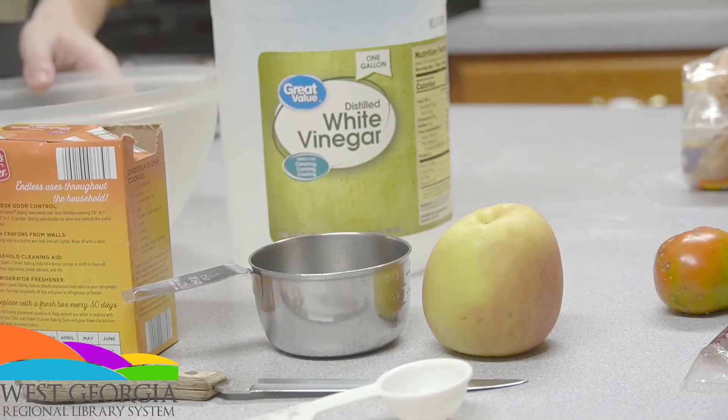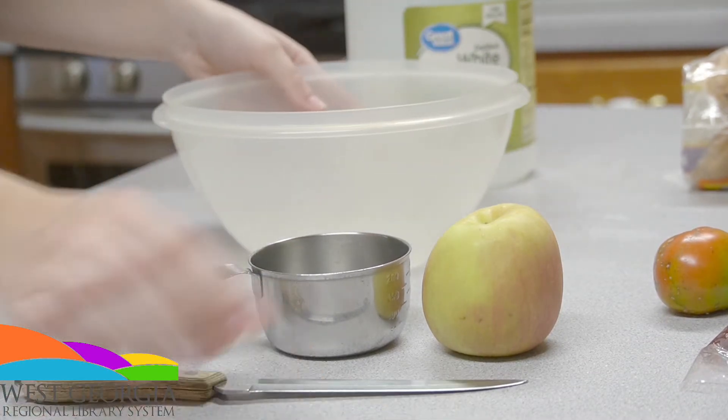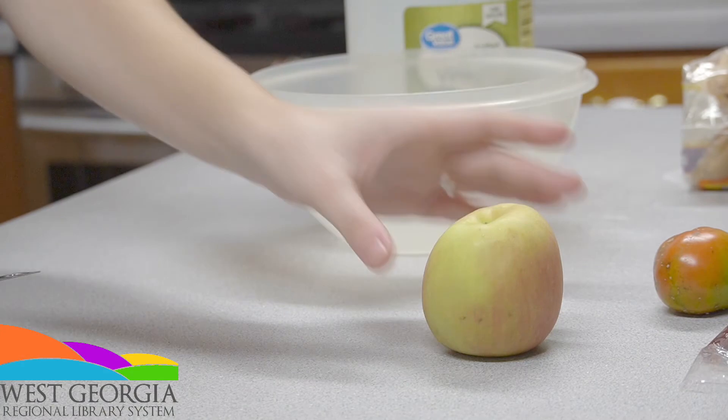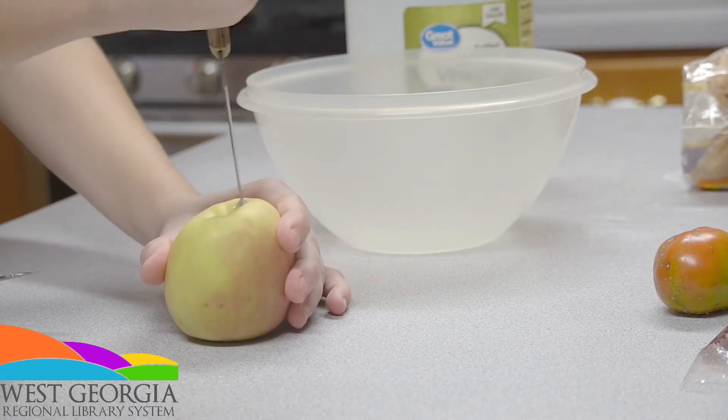First, have an adult either cut out or core your apple. Please be very careful when doing this. As you guys can see, I'm using my own knife and I did almost cut myself three times doing this.